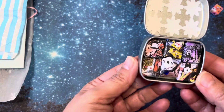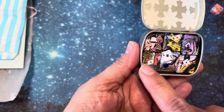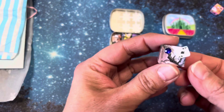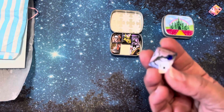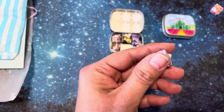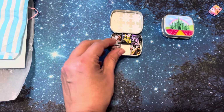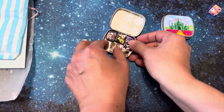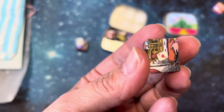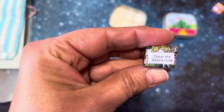And then look at how she put these little cards and such. Sorry about my fingernails. So this one is Alice Blue — oh my goodness, I can only imagine how gorgeous that one's gonna be. And this one is Down the Rabbit Hole.